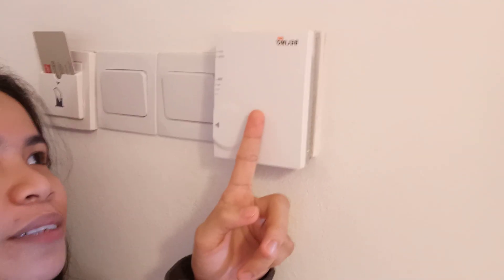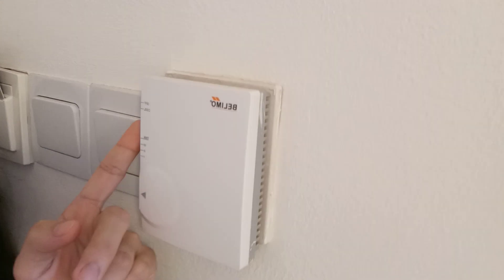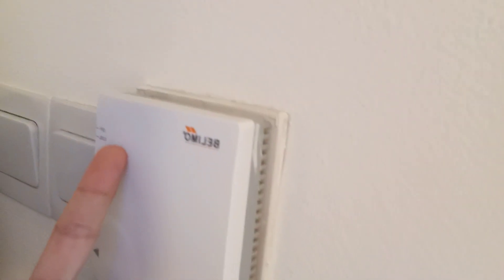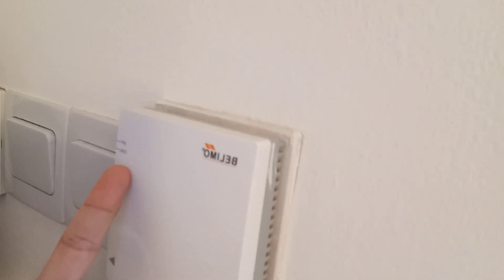And I will teach you how to operate this — how to turn on the aircon. Do you see that? They have off and cool.